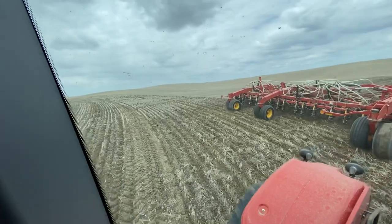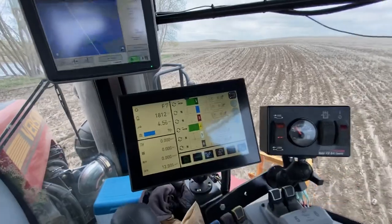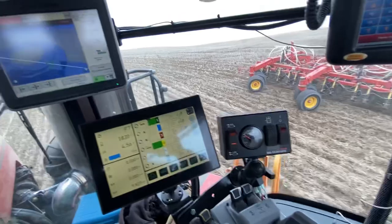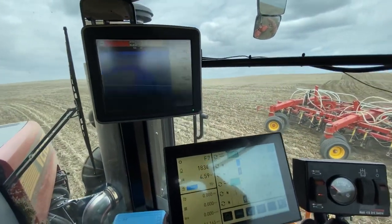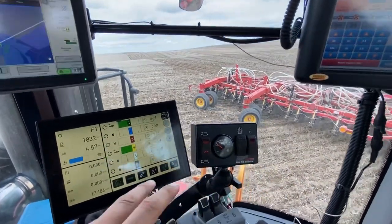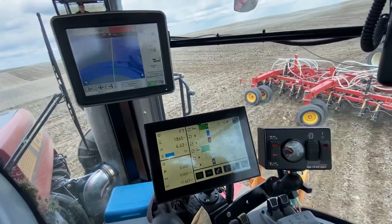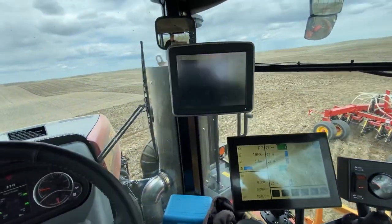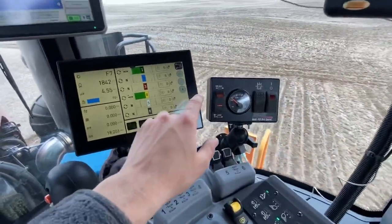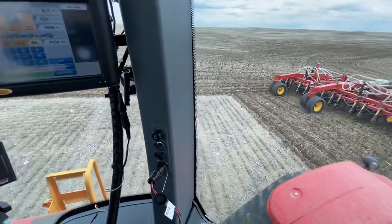We put this drill control box right here so it's easy to reach and close to the auto steer resume button. On a corner, I find this drill control box to be in the perfect spot on this tractor — when you make your turn, line yourself up, press auto steer quickly, then press the drill control box usually with my right hand so I'm not reaching as far. It's really simple and easy.